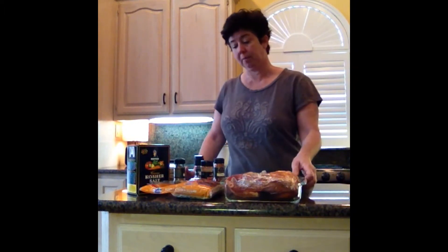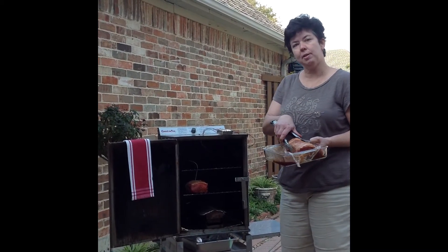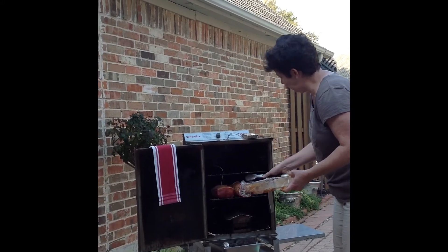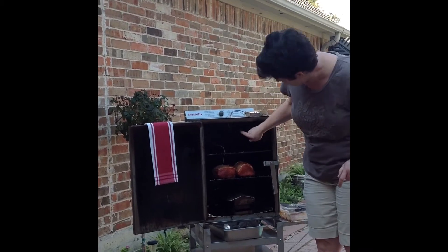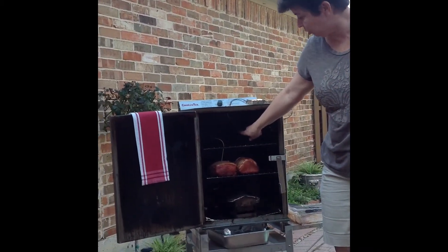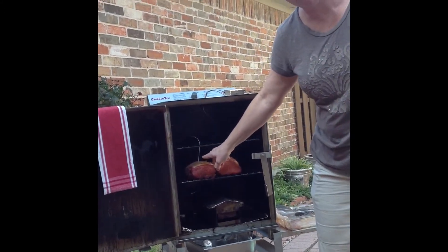So we'll meet you out at the smoker. I've got my smoker all set up. I've got two ounces of wood in the wood box, and I'm going to go ahead and put my pork loin in. I have two temperature probes — one hanging, not touching anything, to get the ambient temperature, and then the other temperature probe stuck into the bigger of the two pork loins.